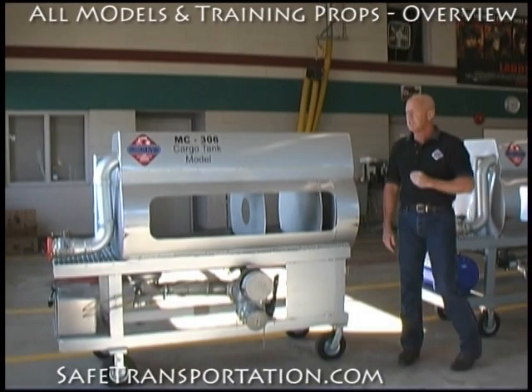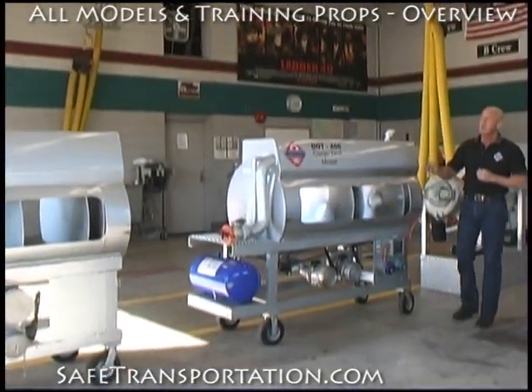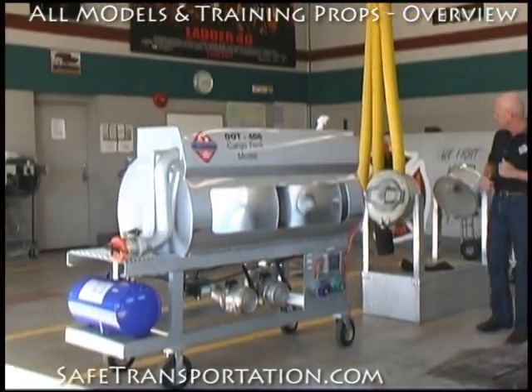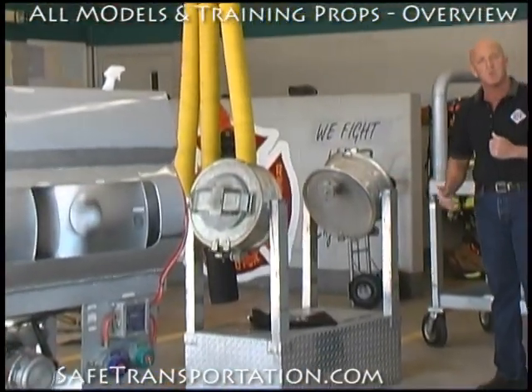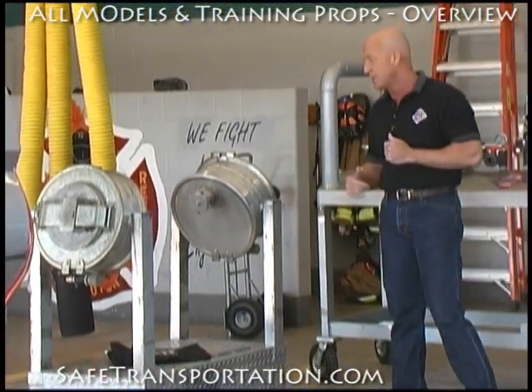In addition to the MC-306, we also have the DOT-406 cargo tank model, the updated version of the 306. In addition to that, in the 306 and 406 world, we also have an MC-306/DOT-406 dumb leak simulator.